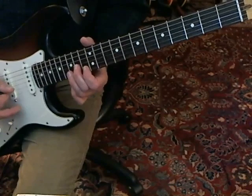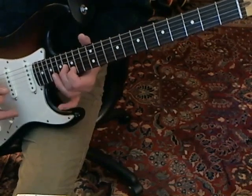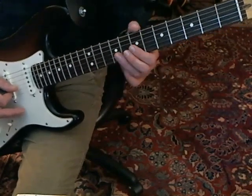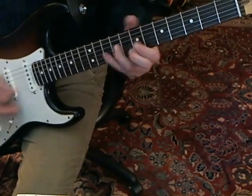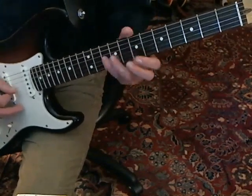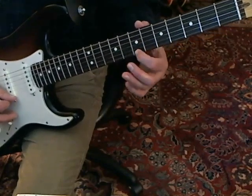Then come back and play exactly the same double stops, and come down to the G string 7th fret and play. So: 7th fret, 9th fret, 10th fret, 7th fret, and then E string 7th fret.